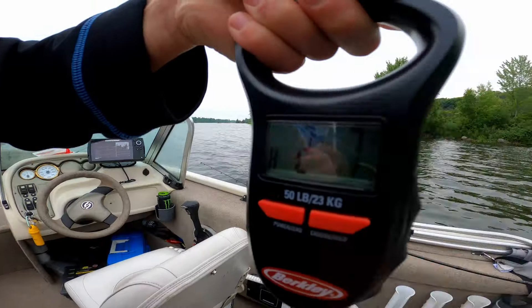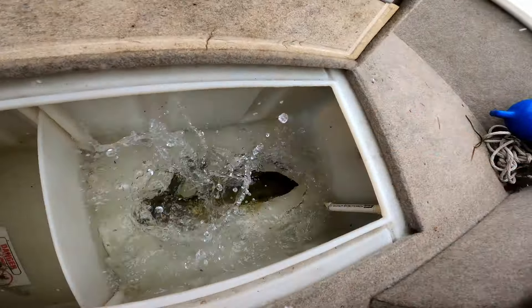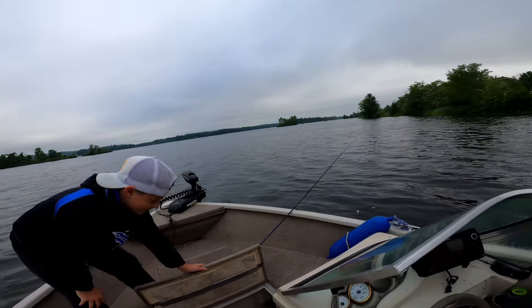So we are allowed to keep a few bass — we're only keeping two per day up here. That's a good one right there. He's going in the live well. We got another fish in there already, a nice big one. He's a lot better than the bass. Sweet.